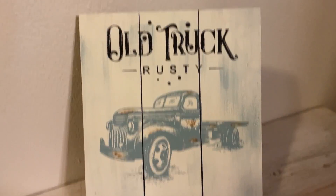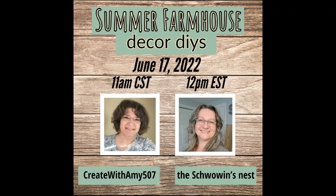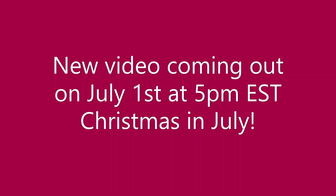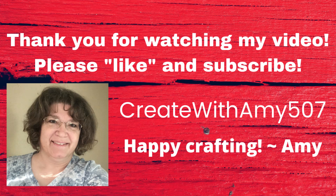I want to thank you all for watching my video, and if you like my crafting style please subscribe. Don't forget to subscribe to Sandra's channel either. I've got a new video coming out July 1st at five o'clock — Christmas in July, guys! So if you click the like button it'll help my channel grow. I want to thank all my current subscribers and welcome any new ones. Have a great week, my friends — bye!